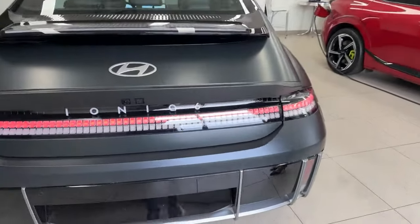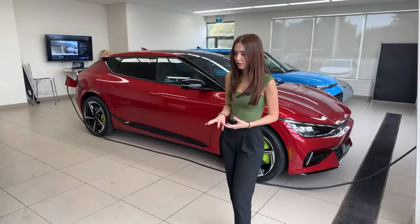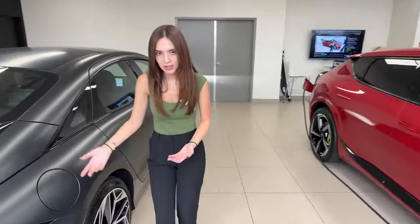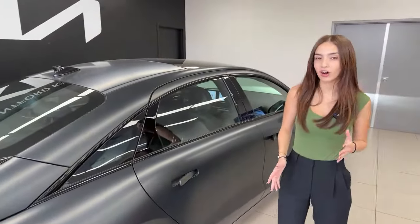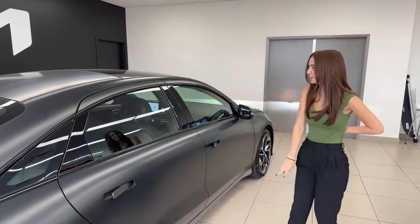Back here along the rear bumper, we again have our ultrasonic parking sensors — perfect if you are reverse parking. Your camera will show live feed once you throw the vehicle into reverse or as soon as those sensors are triggered. We have our sensors translated to the side of the vehicle as well, and that plays a key function in something called Highway Drive Assist 2.